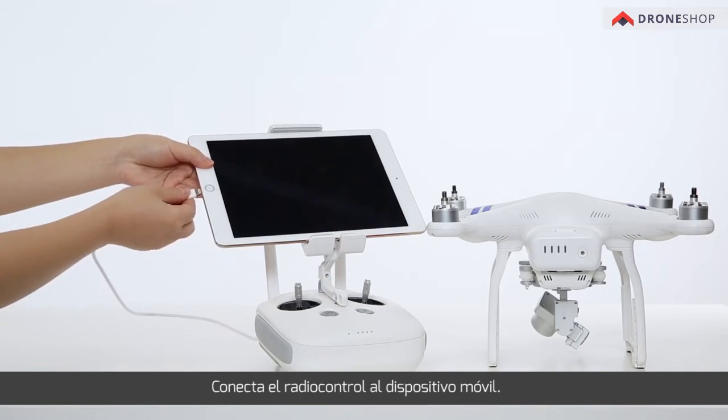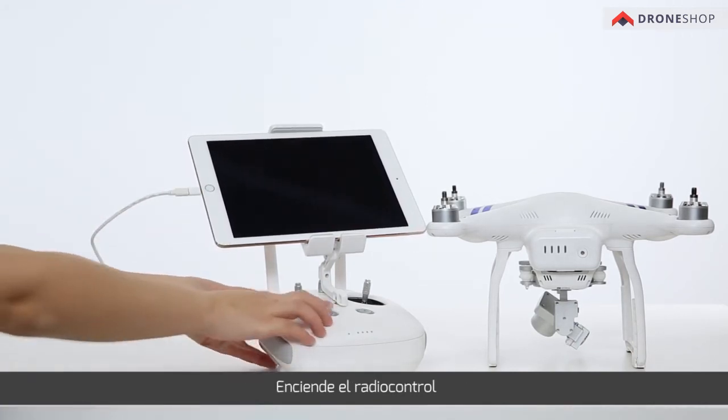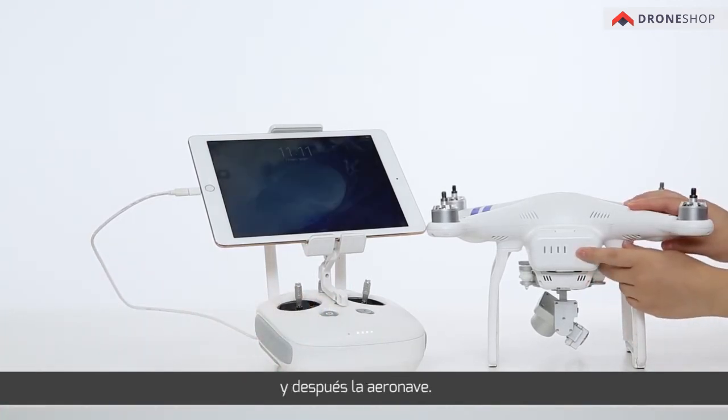Connect the remote controller and the mobile device. Power on the remote controller, and then the aircraft.